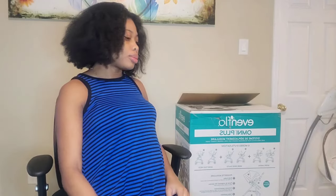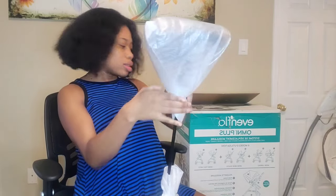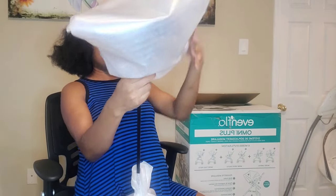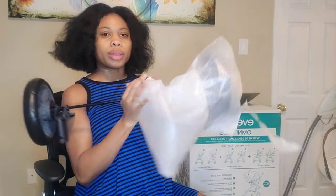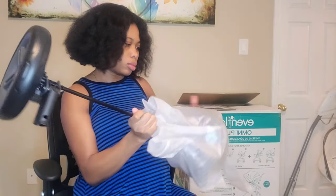I didn't even tell him I was doing this — he's gonna see this video and be like, 'you're doing too much.' So let's take the wheels out. This is the back wheel — the back wheel is a lot bigger than the front. This is what the wheel looks like compared to the front wheel, which is a lot smaller.